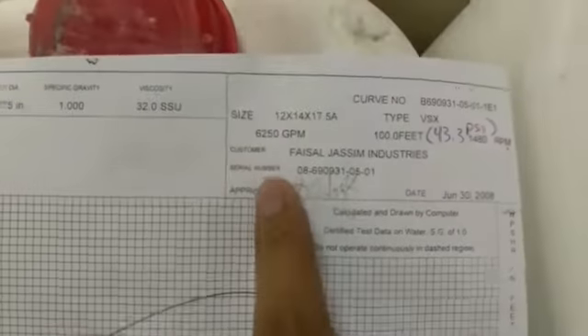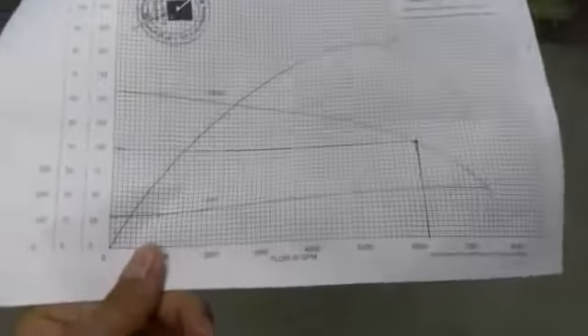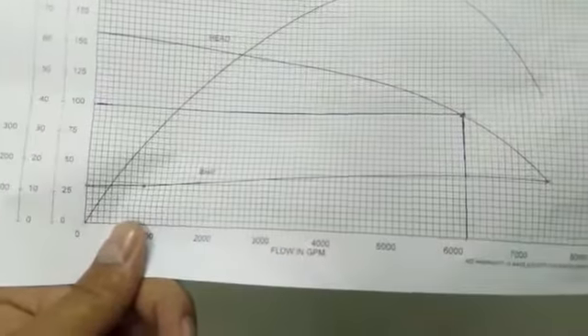See here the design parameters. We will see now how to control this pump so that it runs as per the duty point, and therefore runs efficiently and lasts longer.